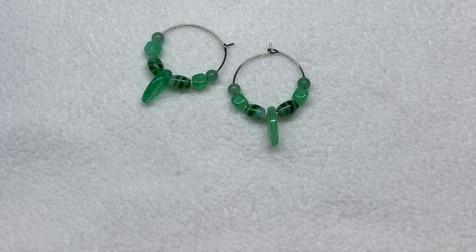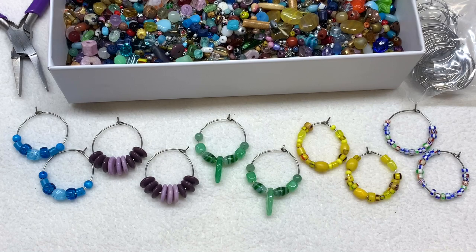Another tip: these hoops can also be used for wine charms. If you want to make beaded wine charms to identify different people's glasses, you can do all different colors and of course use bead soup for those too.